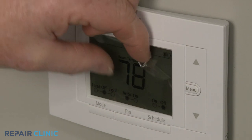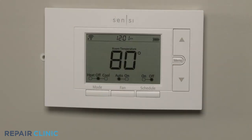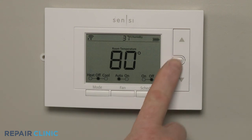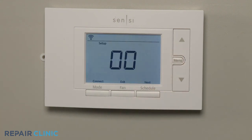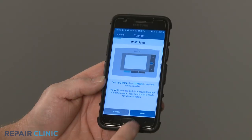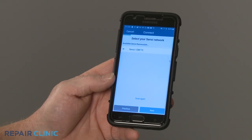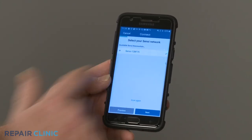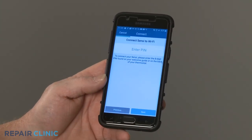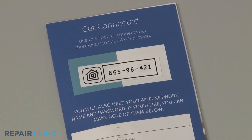Remove the protective covering from the screen. To set the thermostat up for Wi-Fi, press the Menu button. When the Connect message appears, press the Mode button. Now, using the phone app, select Next to set up the Wi-Fi network and follow the instructions to enter the passcode. The passcode may appear automatically, or you can enter the code printed on the back of the user guide.